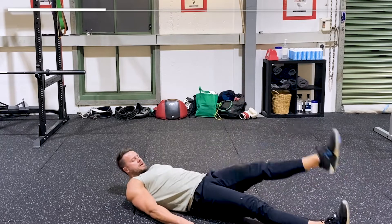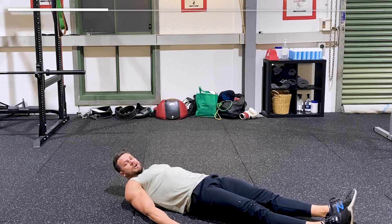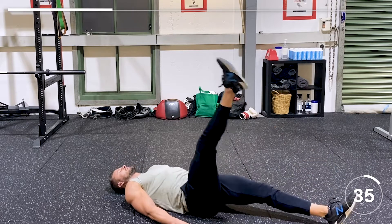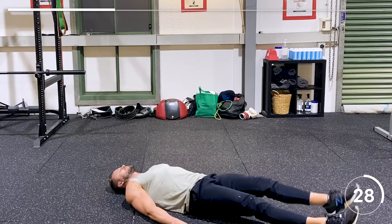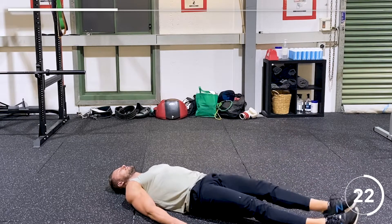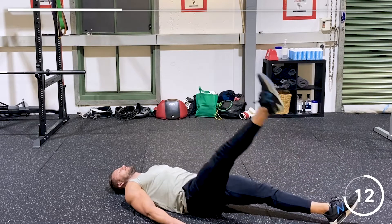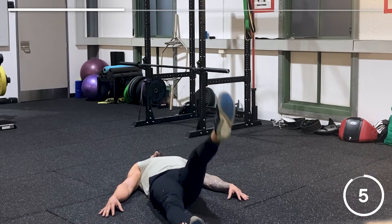Last exercise of the beginner stage is scissors — one leg at a time. Lay flat, arms by your side. Make sure you take your 20 seconds rest. You can rest your head on the floor if you like. Keep the core engaged. Just alternate legs where it feels comfortable — you might feel a slight stretch on the hamstring. Great for your core.